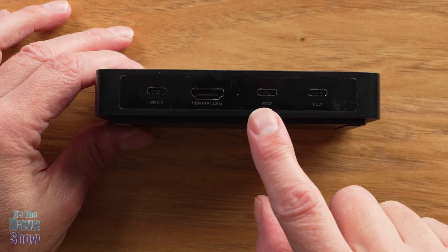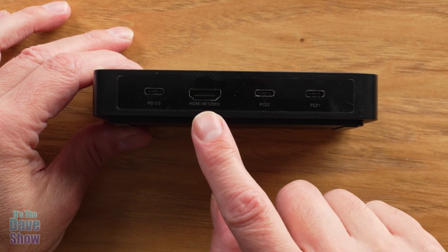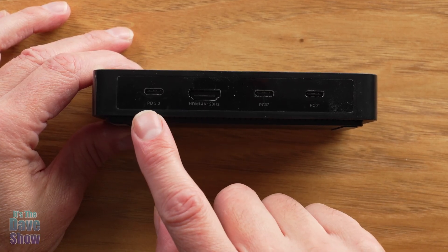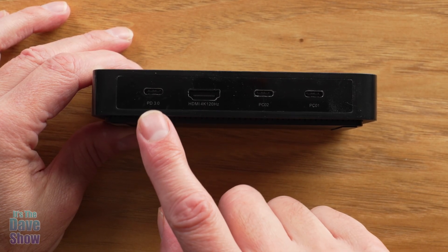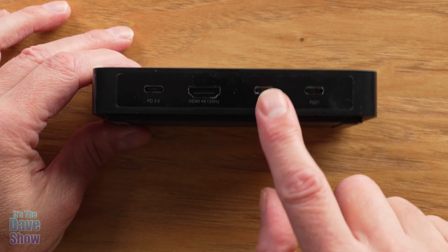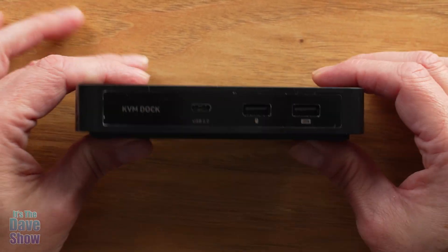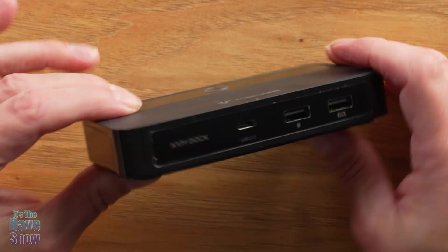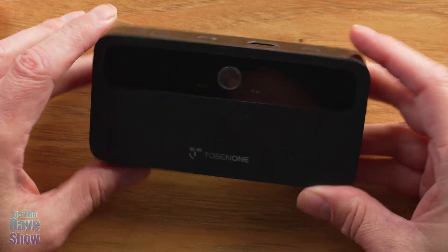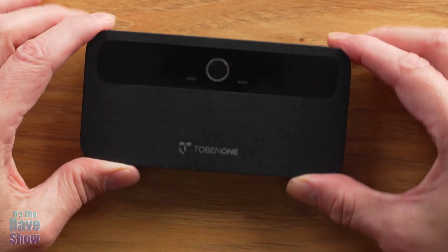Looking at this side, we have the PC one and PC two USB-C ports for your laptops, and here you have the HDMI connector for the 4K output. Over here is your Power Delivery 3.0 — you plug that in there. So you've got your monitor and your two PCs all connected on the back side, and then on the front side you connect these other things. That's pretty much it — it's a very simple, easy docking station for two laptops and one monitor.